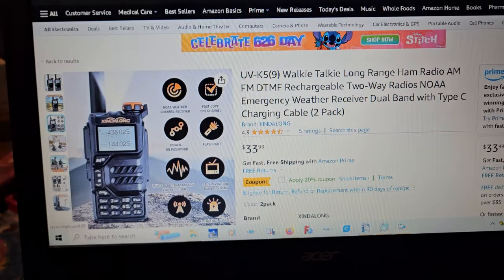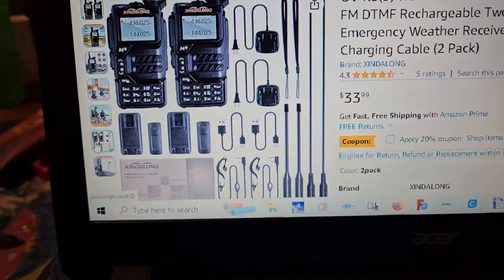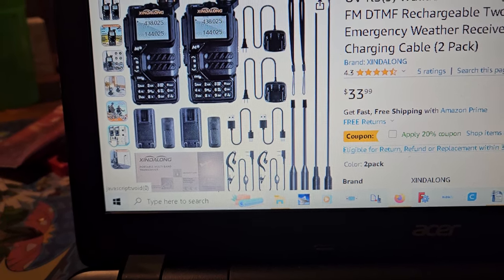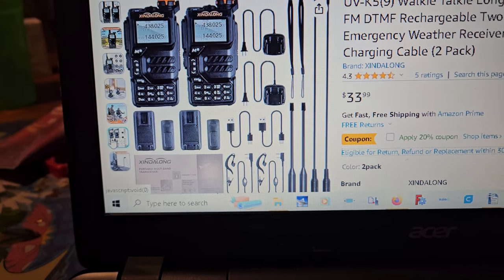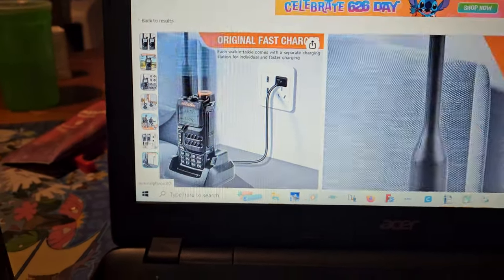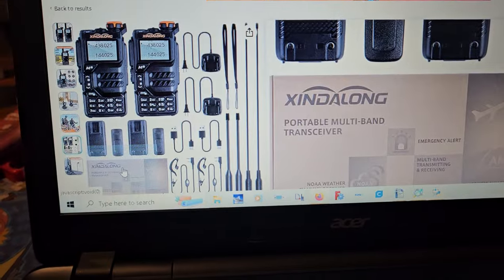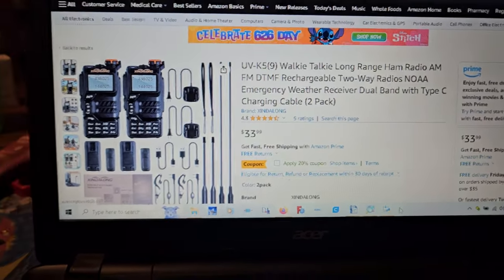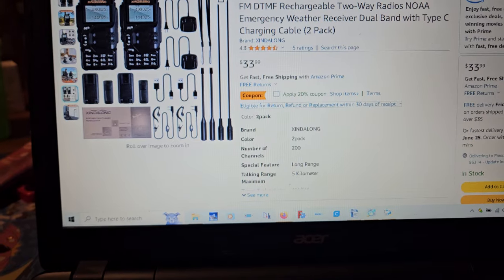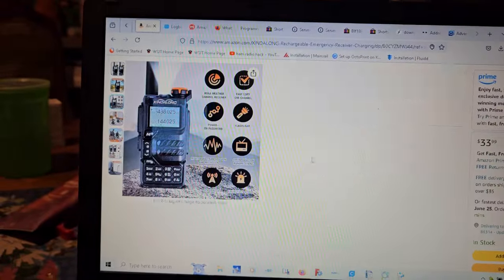It comes with extra antennas, which is really cool. I almost wonder if this is the parent company because they have their name on the box. Anyway, I thought I would share this — I don't know how long this will stay up. Usually when I see these things pop up, they're gone quickly.